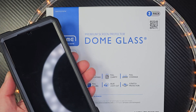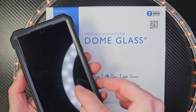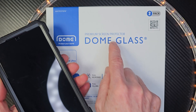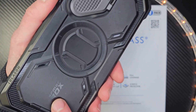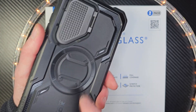Hey, welcome to the show. If you're looking for the ultimate protection for your Galaxy S24 Ultra, this is it. It is the Whitestone Dome glass protector that you would put on the front of your phone, and the phone case is the iBlazon Armor Box — one tough, rugged, extreme case.